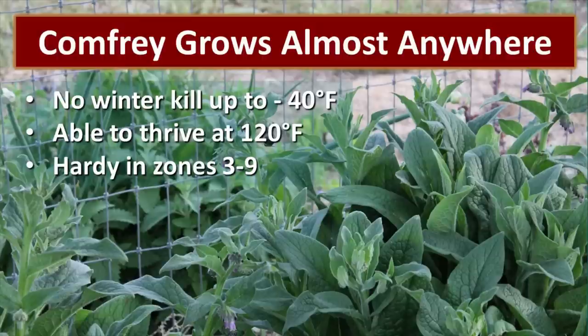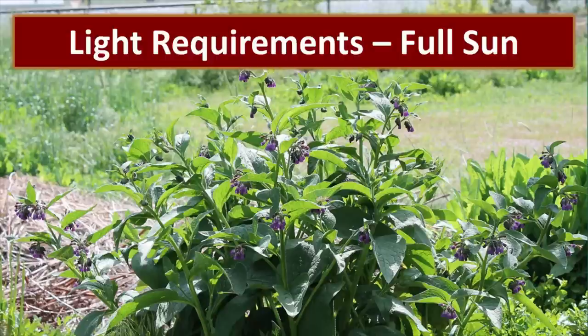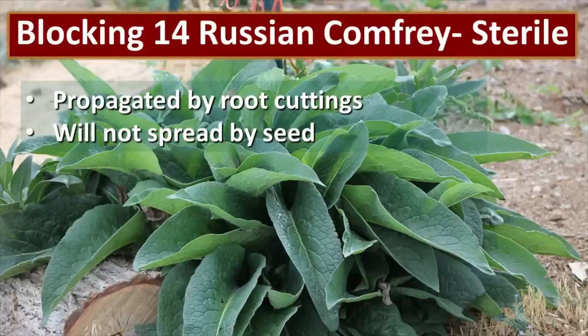Comfrey will grow almost anywhere. There is no winter kill up to negative 40 degrees Fahrenheit, and it will thrive even at 120 degrees Fahrenheit — it's hardy in zones 3 through 9. Comfrey is not picky about soil and water requirements; it'll be happy just about anywhere. It's very drought tolerant because those roots go so deep, and it will adapt to most environments. It likes full sun and grows biggest and best in full sun, but I do plant it underneath my fruit trees and it doesn't seem to have a problem there.